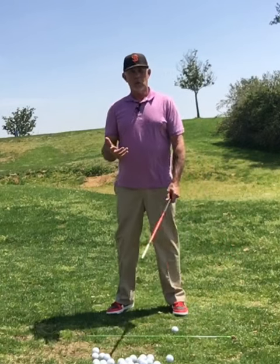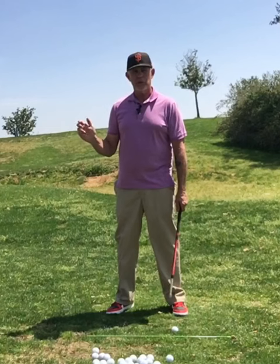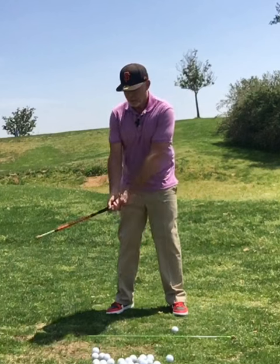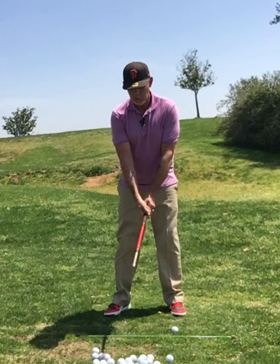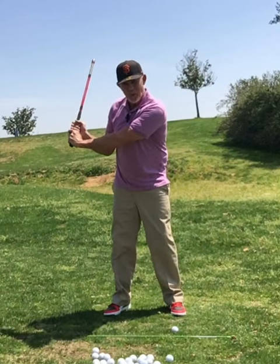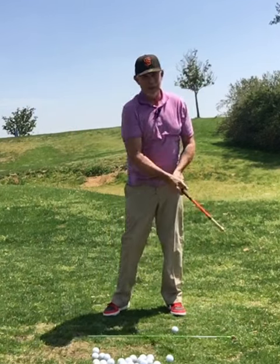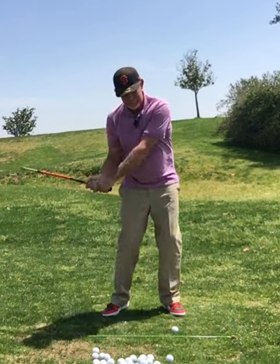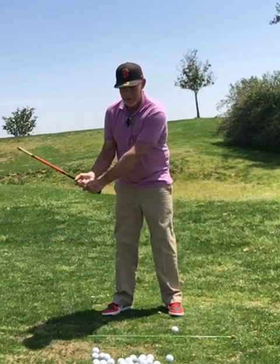A great drill to use with Bullet is coming to the top. If you ever watch any of Butch Harmon's videos, he always works with his students and wants to get them to come here and stop, then fire. Bullet is a great tool. If we have the right speed, we're coming back, we feel it, we wait, we pause, it drops. Once we feel it drop, then we fire. Drop, fire. Now we feel it.